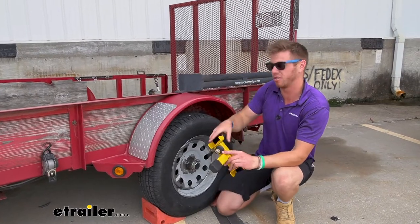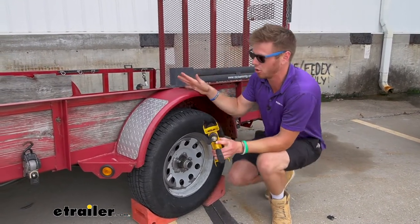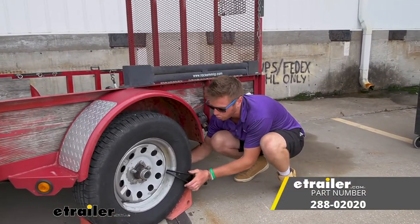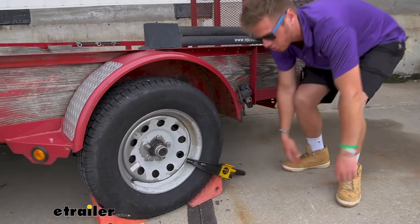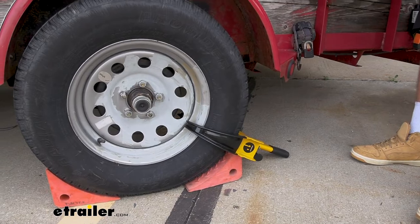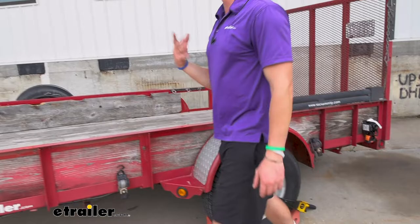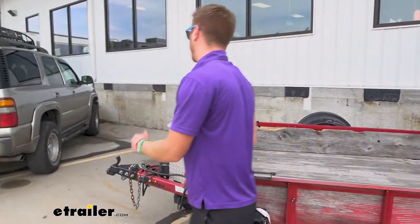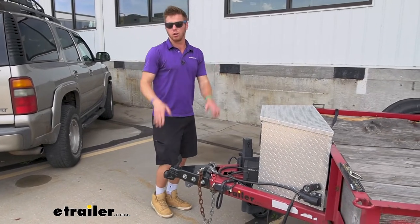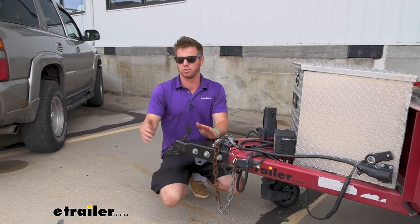Our wheels and everything are taken care of, but the trailer can still be hooked up to and stolen. So I recommend grabbing a wheel lock like this — it's going to prevent it from rolling so someone can't take your trailer. There's one other thing to really protect the trailer to the ultimate degree, and that's preventing them from hooking up to the coupler. There are a lot of different ways you can do it depending on what kind of coupler you have, so if you're in the locking mindset, search our website — we have a lot of different things to give you peace of mind.